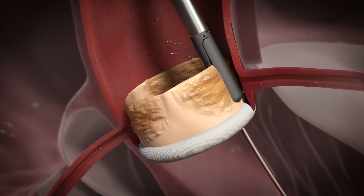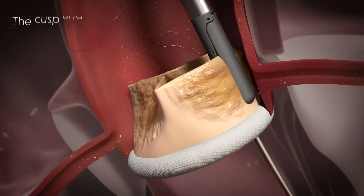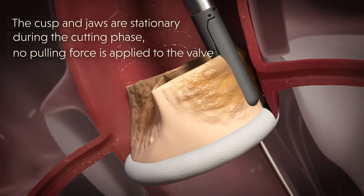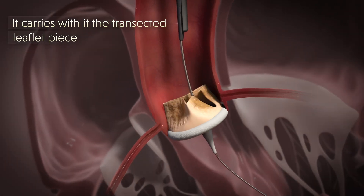When the jaws close, an electrical current is activated by the doctor, creating a U-shaped cutout to be clipped from the leaflet. The cusp and jaws are stationary during the cutting phase — no pulling force is applied to the valve. As the system is withdrawn, it carries with it the transected leaflet piece.